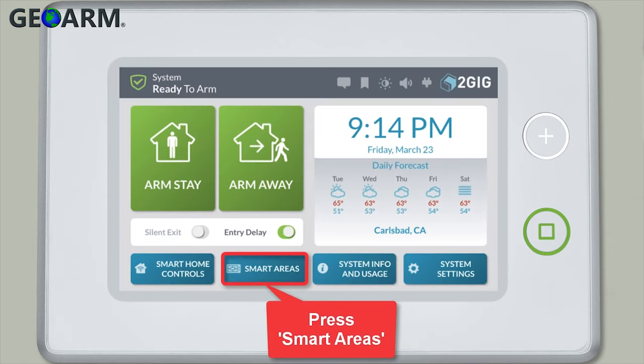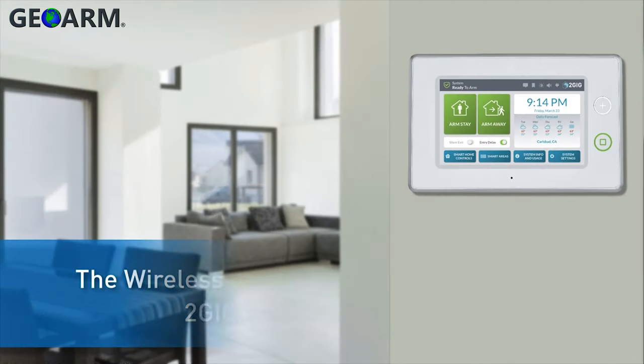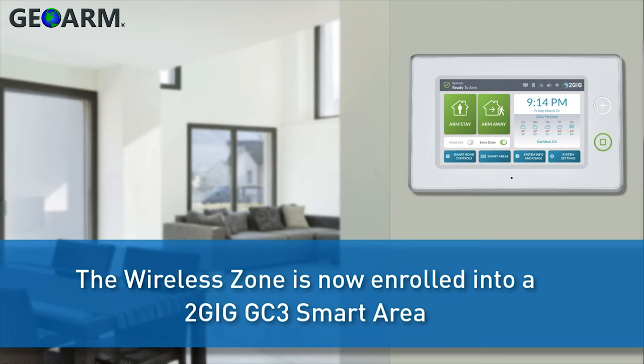When you press the smart areas button on the home page, you'll see the smart area is now enabled and contains the arm stay and arm away icons. The wireless zone has now been enrolled into a smart area.